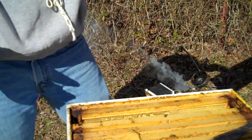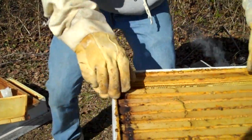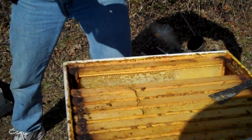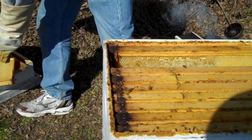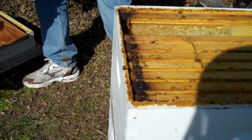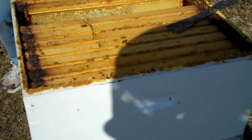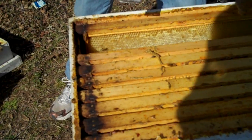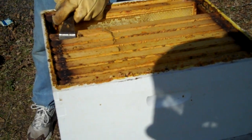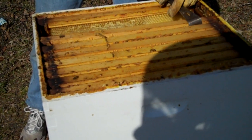That's empty. Those look sort of brand new, but they've made comb on it. That one's got honey on it — this one's full of honey right here. That one on the end has got honey too.